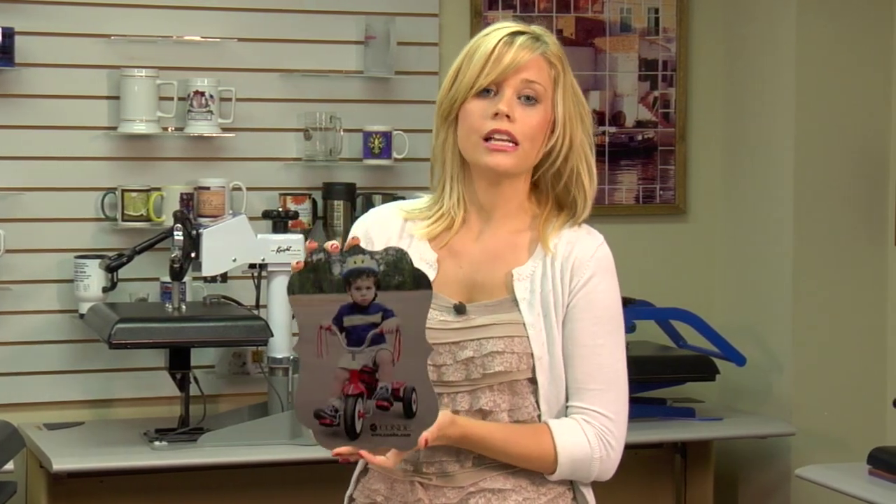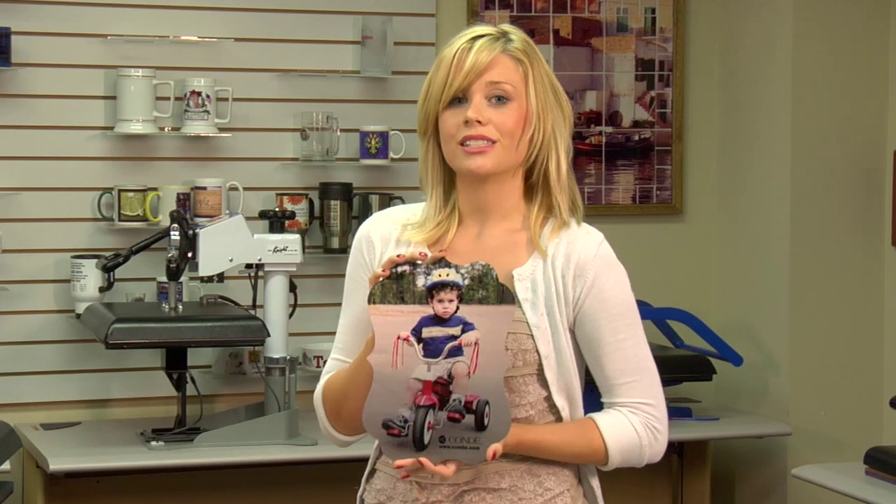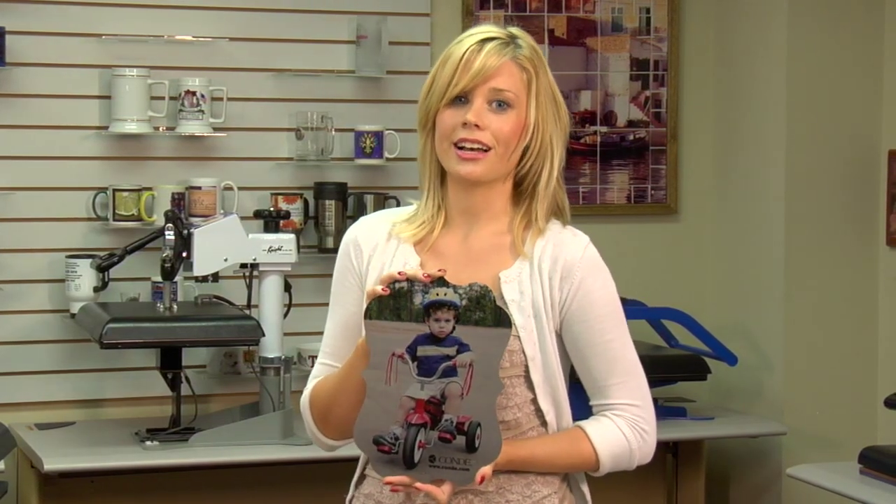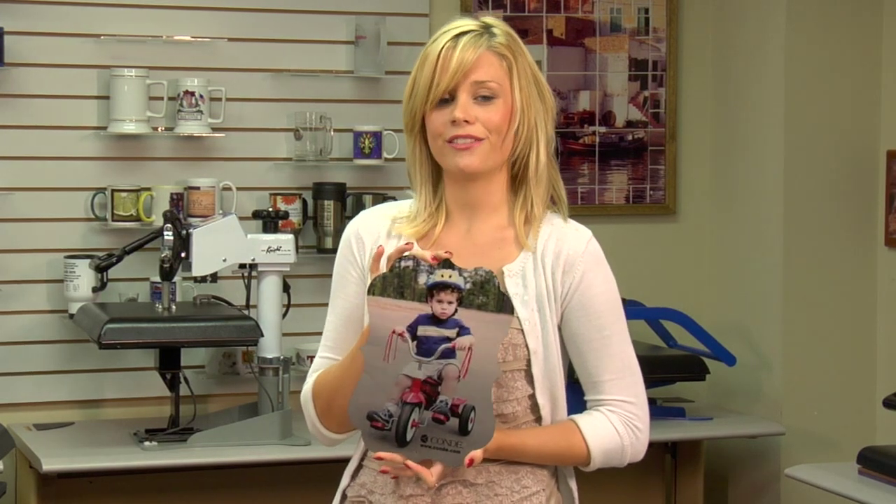For all of our products and services, check out Condi.com, and watch more of my videos at CondiTV.com. I'm Brittany with Condi Systems, and thank you for joining us.